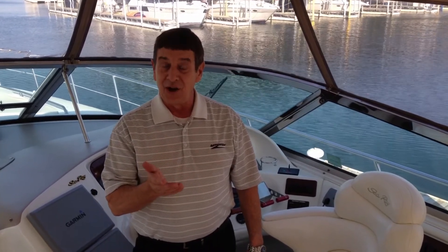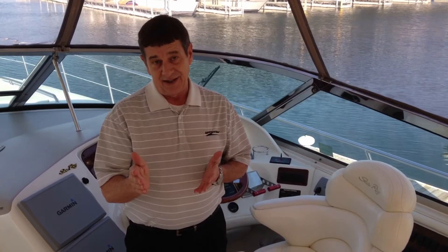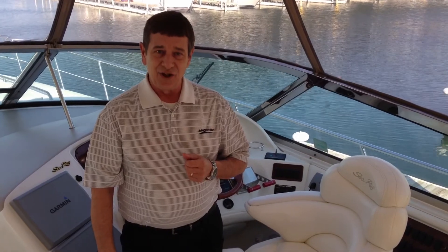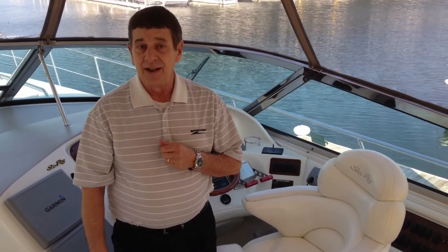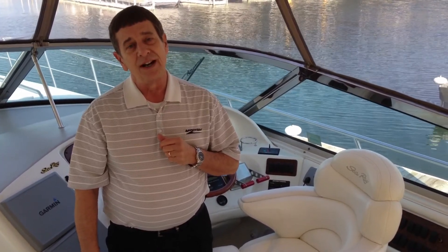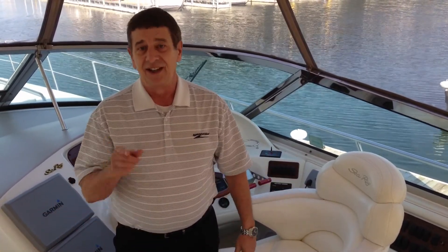To recap: it's a 2000 Sea Ray 580 Super Sun Sport, it's our trade, we've done all the services on it and everything is up to date for the next owner. It's been a two-owner boat with open checkbooks, so everything has always been meticulously maintained. Give us a call today at MarineMax Grand Lake: 918-782-3277, or visit us on the web at www.MarineMax.com and search stock number 120540. We look forward to hearing from you — make an appointment today for your own personal viewing of this beautiful vessel. Thanks, and you're going to love it.